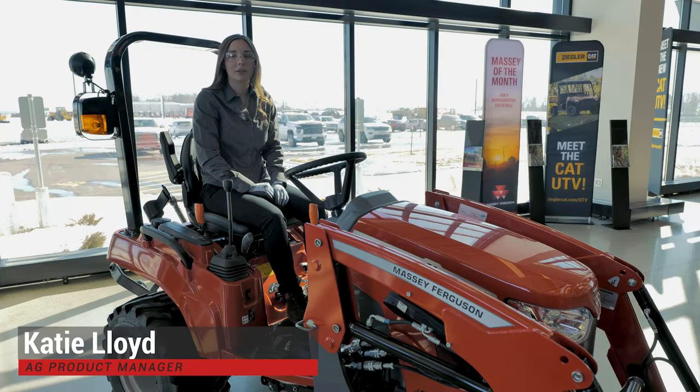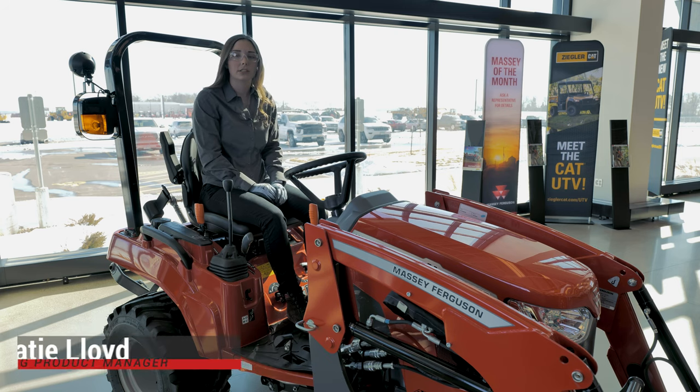Hello, my name is Katie Lloyd. I'm an Ag Product Manager for Ziggler CAT, and today I'm going to show you what to check if your tractor will not turn over.